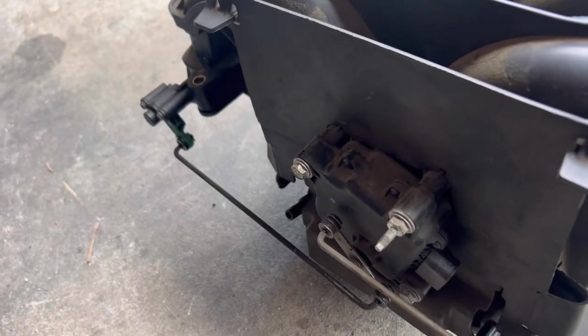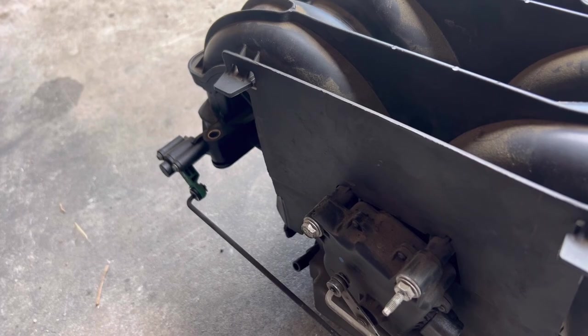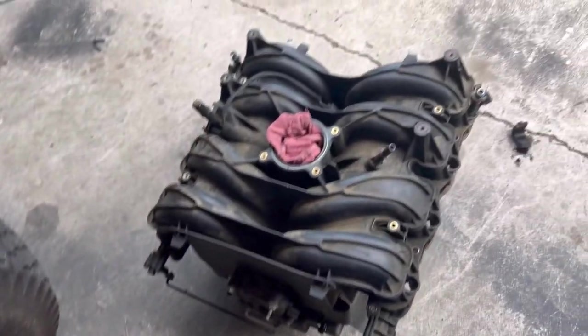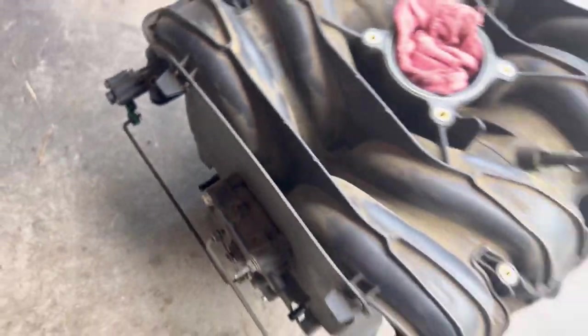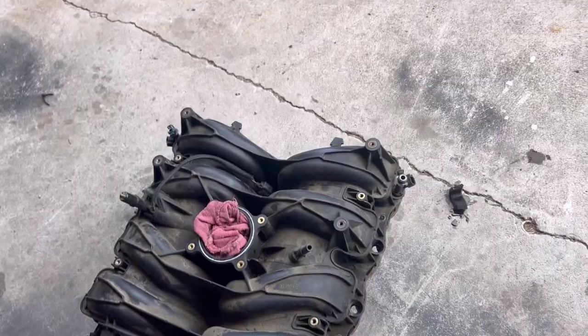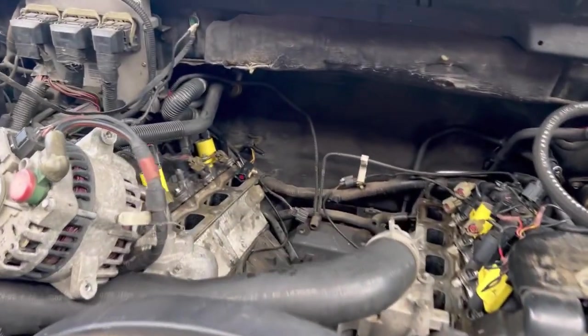When I put the intake back in, I'm gonna try to get that wiring harness as high as I can and zip tie it somehow so it stays up. And don't do like I did last week — I forgot that vacuum hose there had popped off. Cranked it up and it sounded like it had a stage four cam in it — sounded pretty good, but ran like shit.